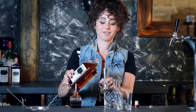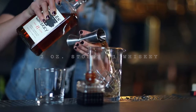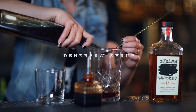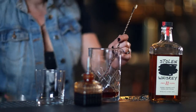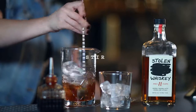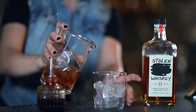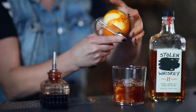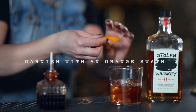Start with two ounces of the Stolen 11. A couple of dashes of bitters. Fill over a bar spoon of Demerara simple syrup. Add your ice. Strain it to a glass. Garnish with an orange slice.